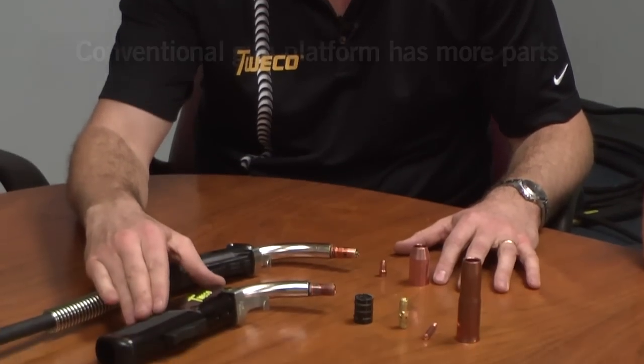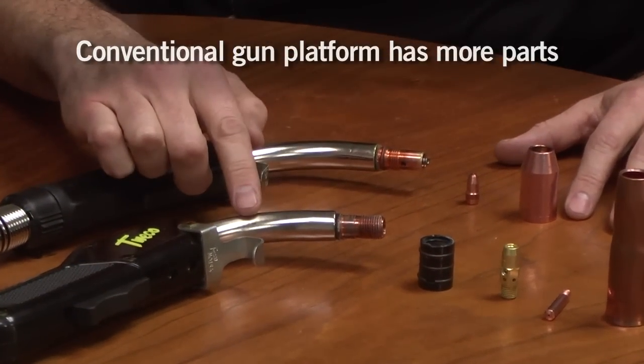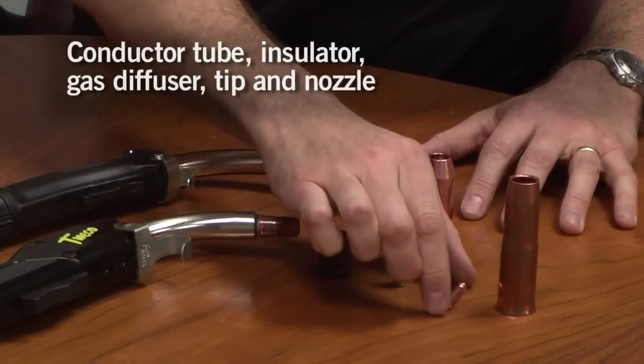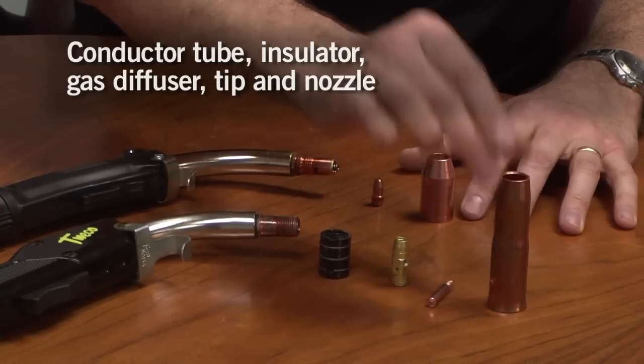If we look at the front-end consumable parts platform, this example here is the Tweco numbered series platform. We have the handle design, we have the conductor tube, we have an insulator, we have a gas diffuser made of brass, we have contact tip, and we have nozzle.